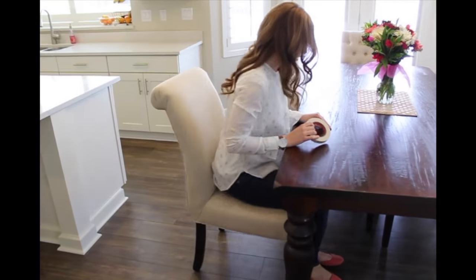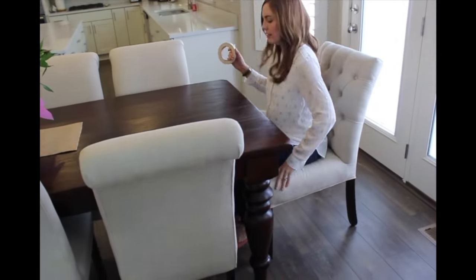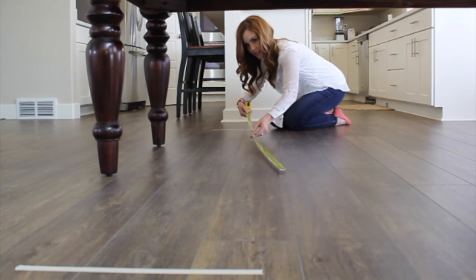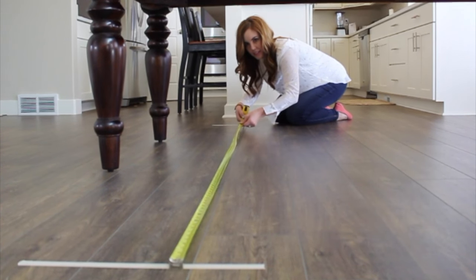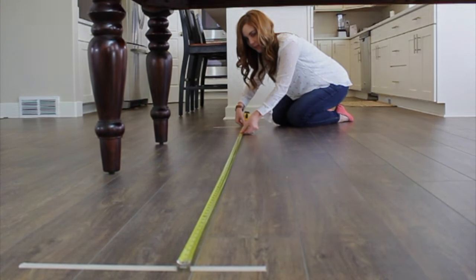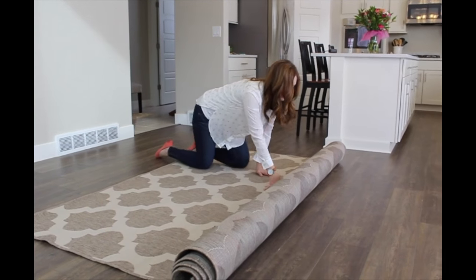Step three: do this on all four sides of the table — just one chair per side will work perfectly. Step four: use a measuring tape to check the distance, and this will give you the baseline for the smallest rug size that you need, but you can always go bigger.